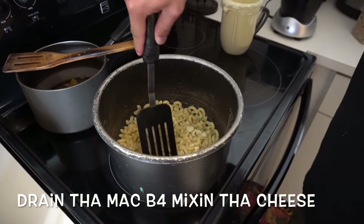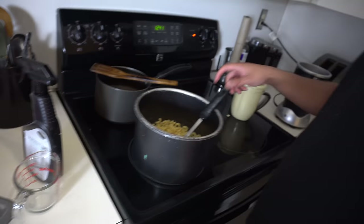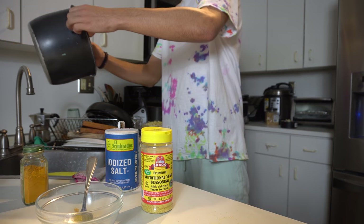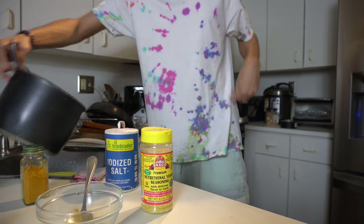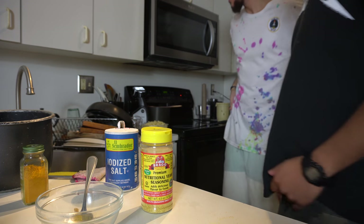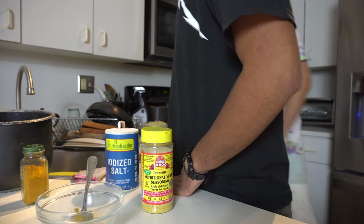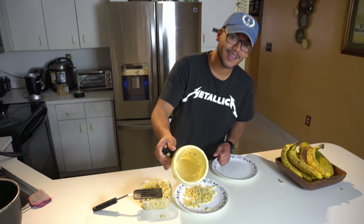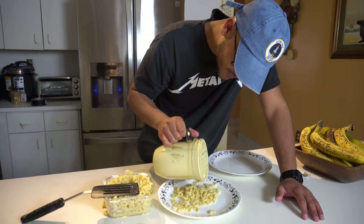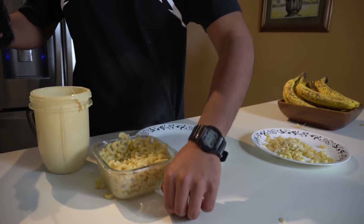Oh that's right, we gotta drain it. It's hot. We're doing it though. Let's just pour it up. Look at that beauty. Real cheese. Mac and cheese for days.